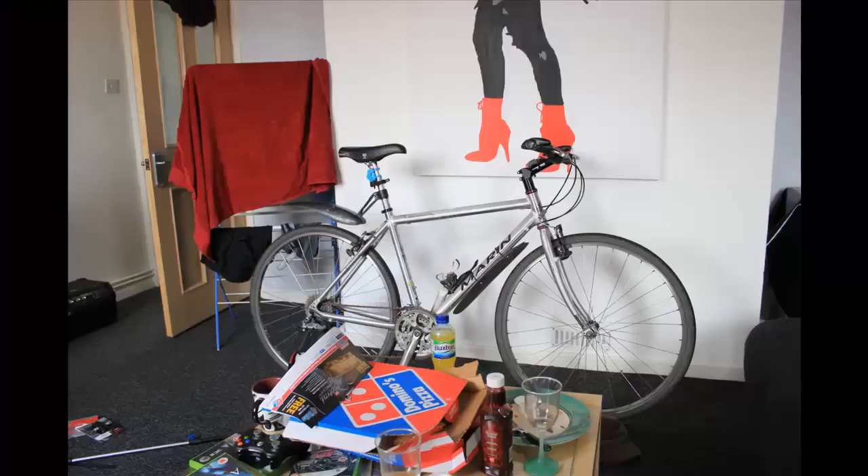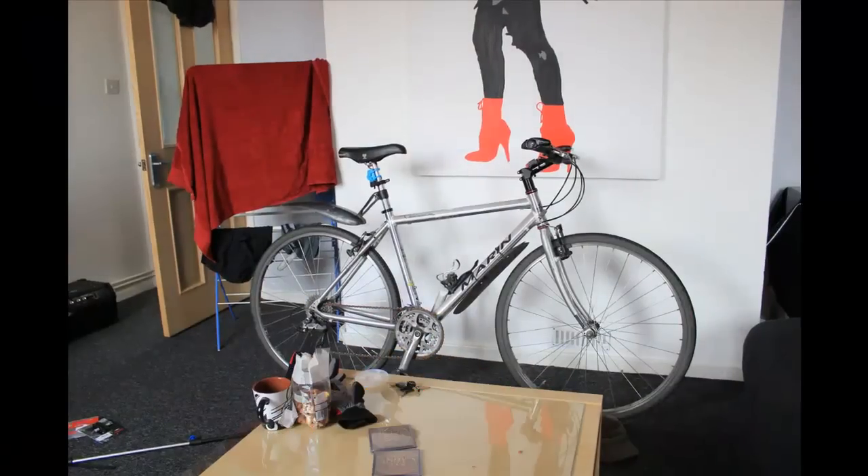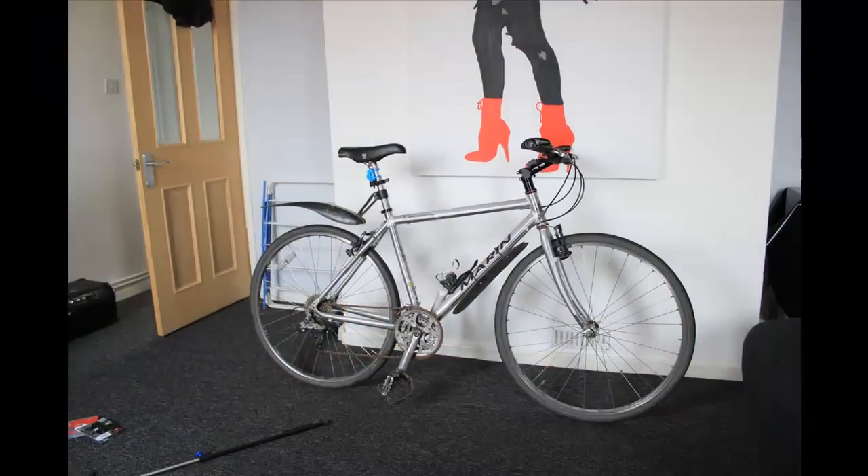Ideally pick somewhere spacious for your bike maintenance — as you can see, the start to my bike maintenance was giving the house a bit of maintenance as well.